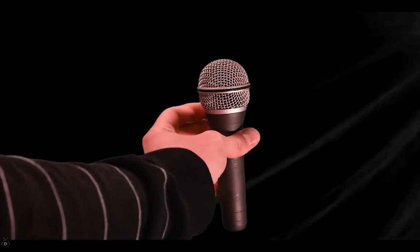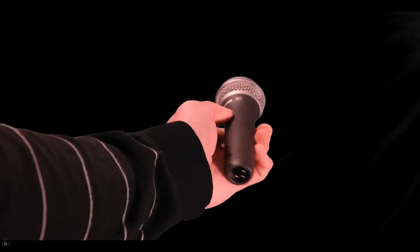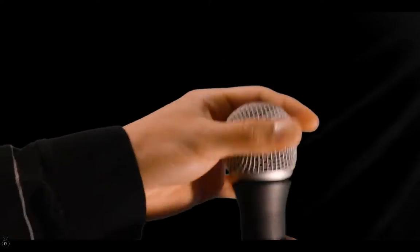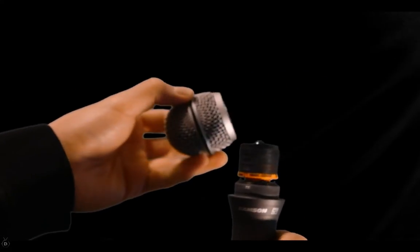This microphone is an outstanding microphone for professional live and studio applications. It has a neodymium dynamic mic element for wide dynamic range, a high output low impedance design, and a super cardioid pickup pattern with excellent off-axis rejection and smooth frequency response of 80 hertz through 12 kilohertz.